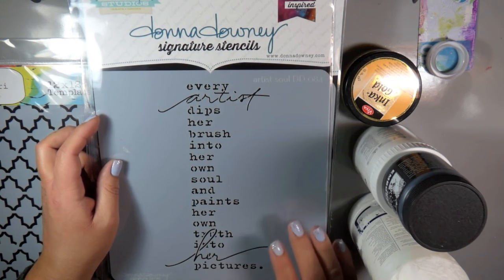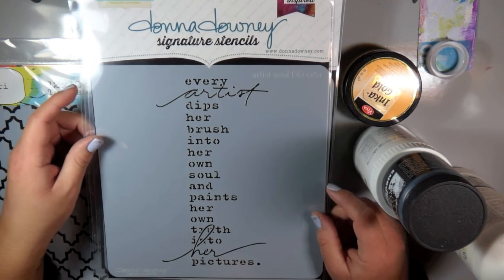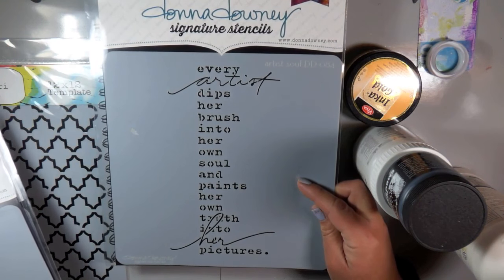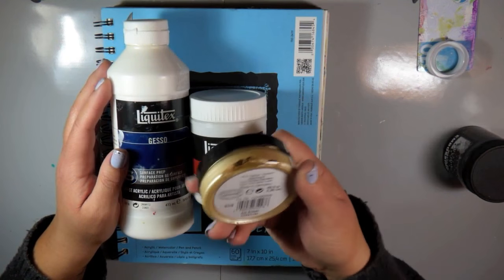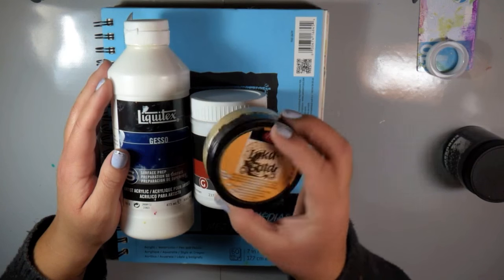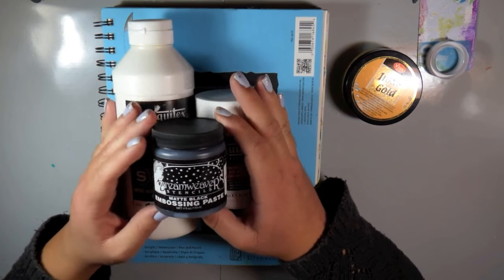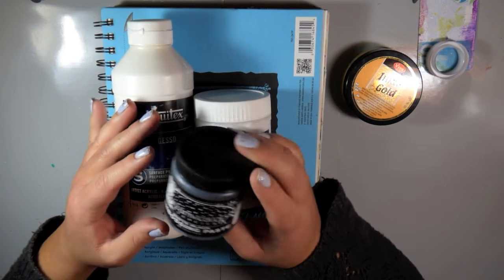This journal cover was really inspired by this new Donna Downey signature stencil. This one is called Artist's Soul and I love her quote so much. I love her stencils, as you all know by now. So yeah, this is kind of the inspiration for the front of my cover. I wanted to have that quote on there. Of course I have my Liquitex Gesso, some Gel Medium, and I also wanted to try the Inca Gold by Viva.